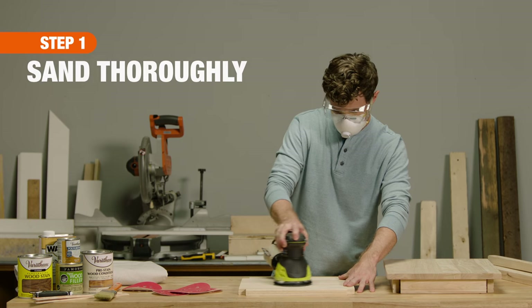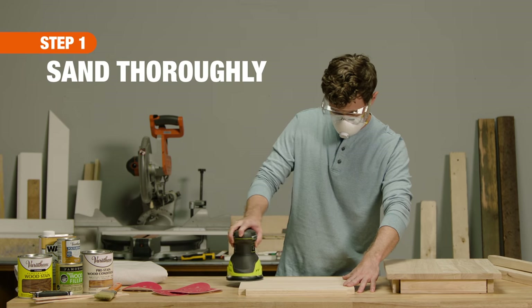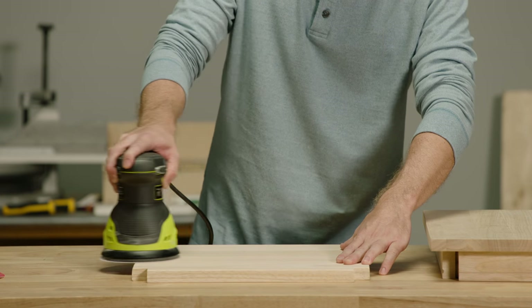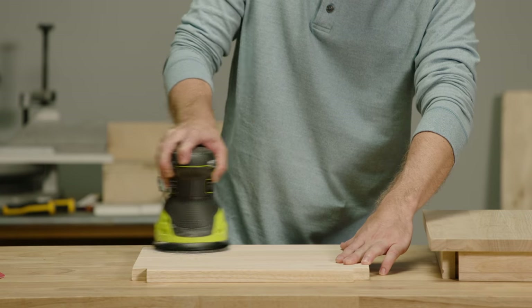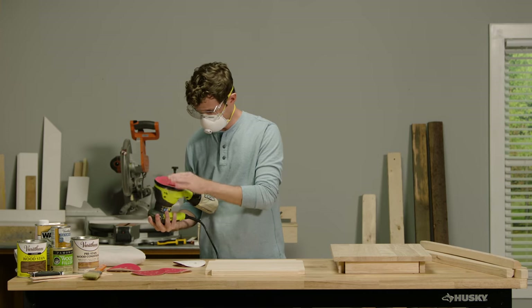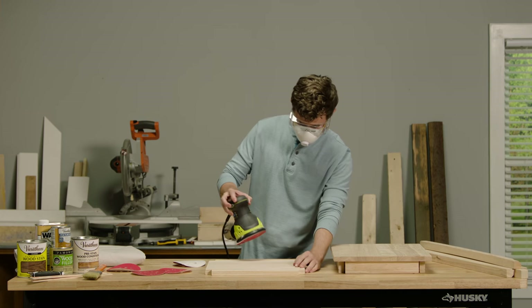First, prepare the surface with a sanding block or orbital sander. Use 120 grit sandpaper to remove an existing finish, and 80 grit on bare wood. Then sand once more with 180 grit paper until the surface appears level and smooth.